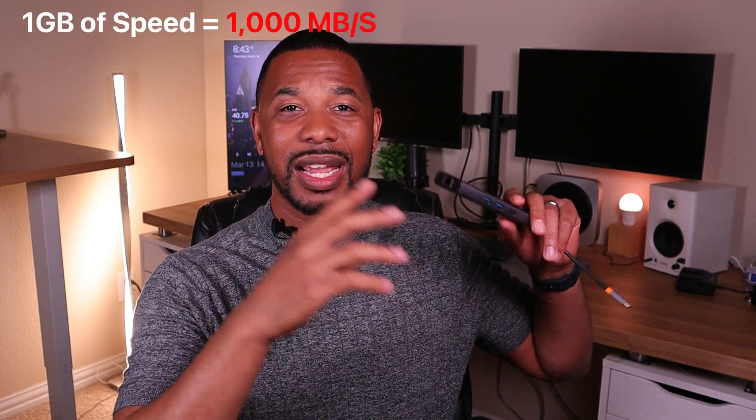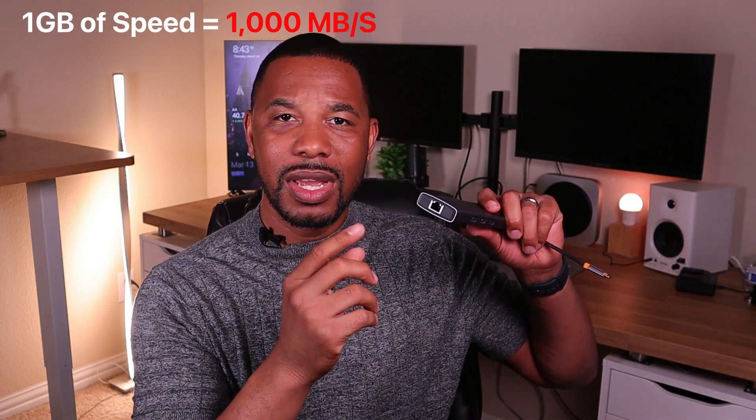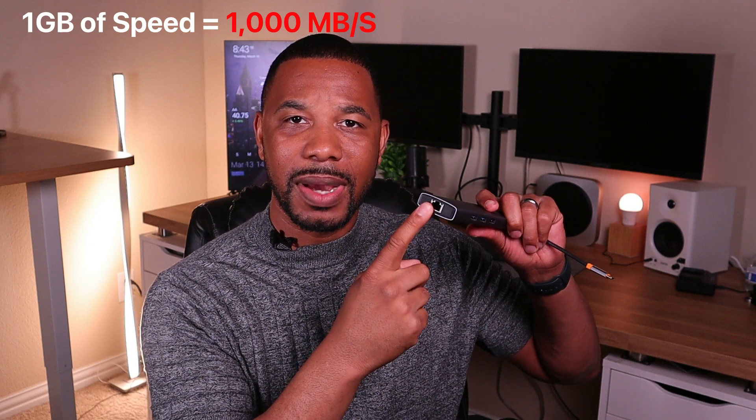The RJ45 ethernet jack supports up to one gigabit per second, so if you don't like latency or Wi-Fi is too slow, you can plug directly from your router into this jack. Your actual speeds will depend on your ISP, but it can support up to one gigabit. If you're a Mac user, you'll need to go into your settings to make sure you're set up for the one gigabit speed.